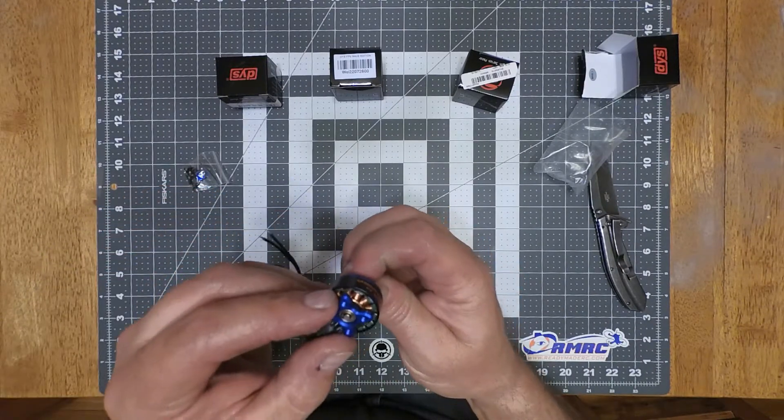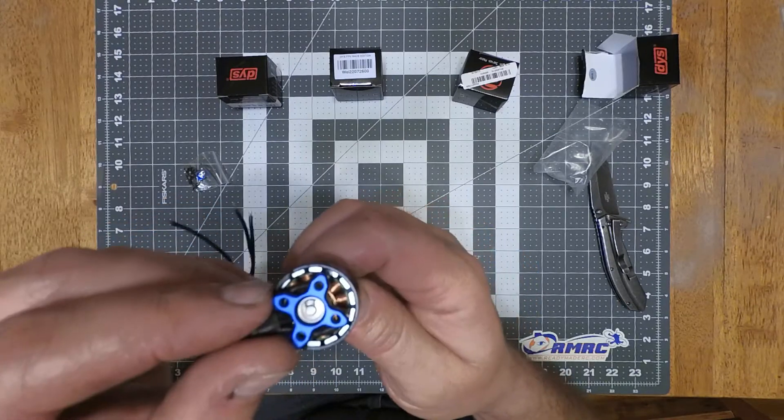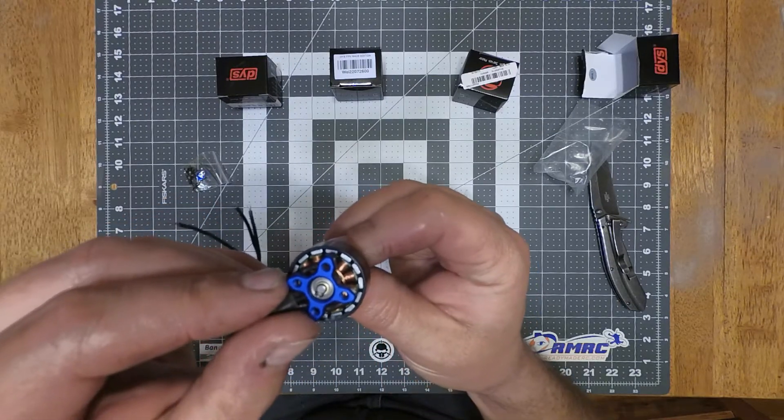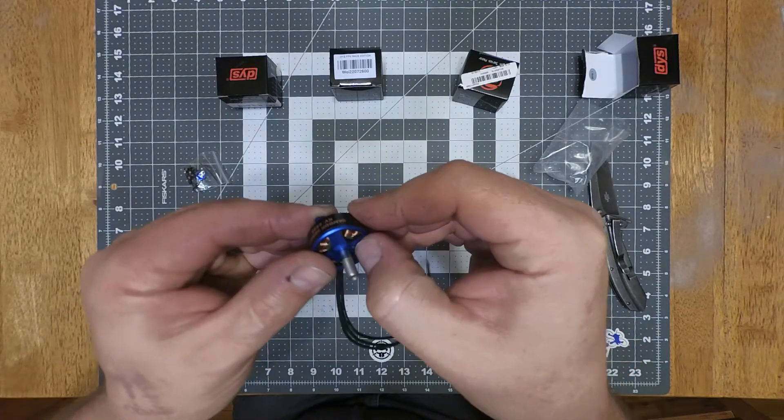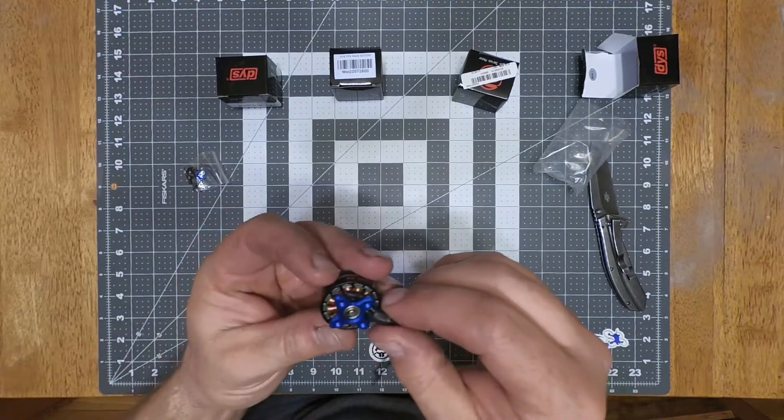The windings actually look really good in these. They are not arced magnets — I can tell that already right off the bat. They're just standard magnets, and they've got a pretty tight air gap on them. There's a little bit of balancing putty right there, a little sloppy with the balancing putty on it.